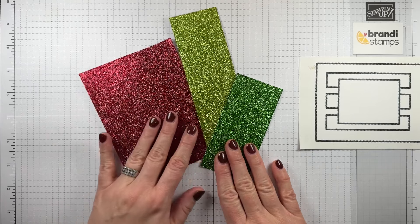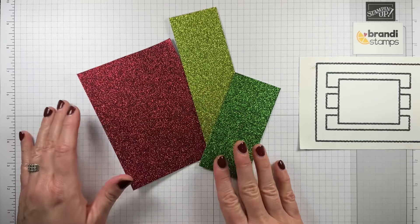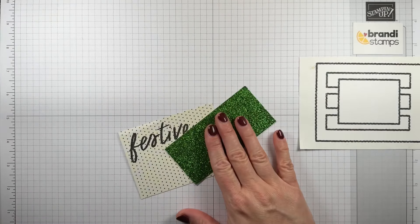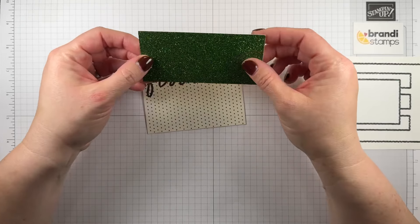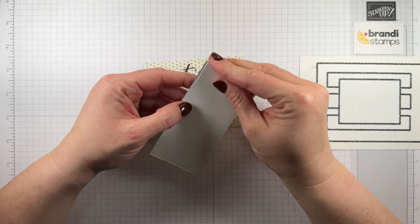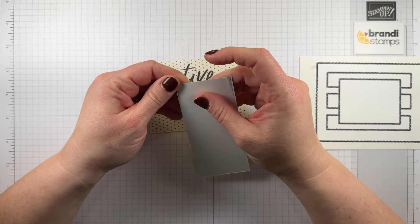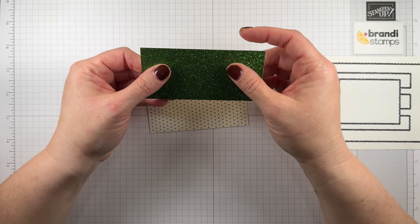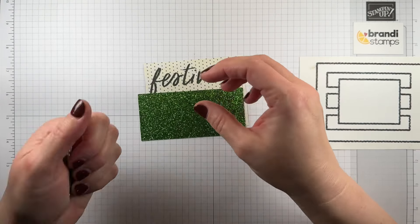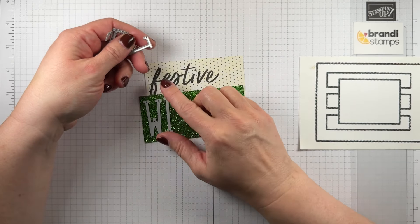I've been kind of obsessing over this paper in the past few videos. It's a paper pack that has three shades of glimmer paper — you get the red and then a lighter and a darker green, and I literally love all of them. So I decided to use this darker green, and what I did is apply one of our adhesive sheets onto the back. It basically just turns this into sticker paper. There's just sticky adhesive on the back now, so as I cut my dies I can peel the backings off and basically make them into stickers, which is very convenient. So I'm going to grab my letters to spell wishes and I can just easily line these up.